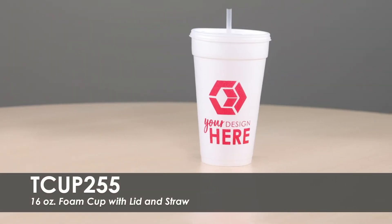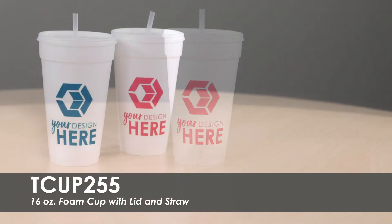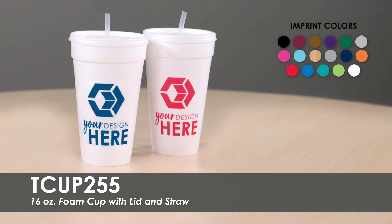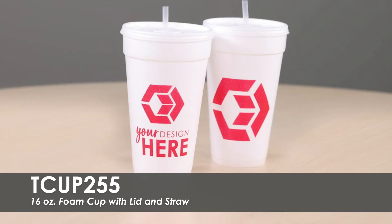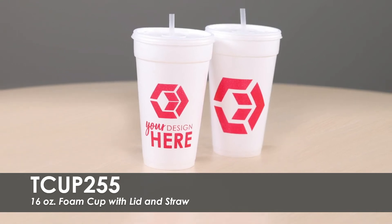This video showcases our 16-ounce foam cup with lid and straw. This classic white foam cup has over 15 imprint colors to choose from. We offer free second-side imprint and allow you to use the same design on both sides of the cup or create something new.